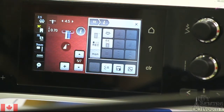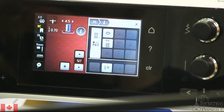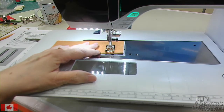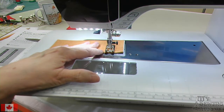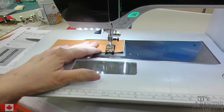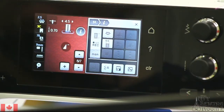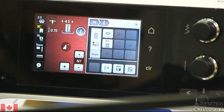Let's go to step number 5, and I'm going to do the zigzag down the next side. Then when I hit the other mark, I want to go to stitch number 6. It's going to do the bar tack across the end, which automatically starts.